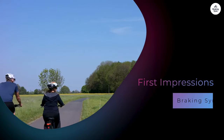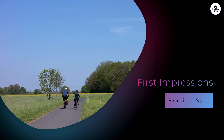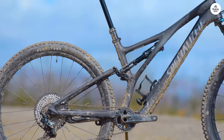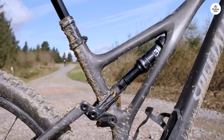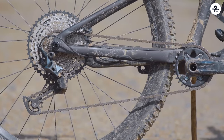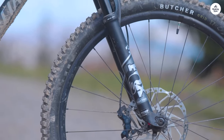When I first saw the Specialized Stumpjumper, I noticed it had a pretty solid look. The frame is made from M5 alloy, which is aluminum, and it feels sturdy without being too heavy. I like bikes that feel reliable when you're going over rough ground, and this one gave off that vibe. As soon as I got on, the bike felt balanced. I'm about average height, and the cockpit seemed roomy enough without feeling too stretched out. This is important to me because I like to feel in control of the bike, especially when navigating tricky sections of trail.